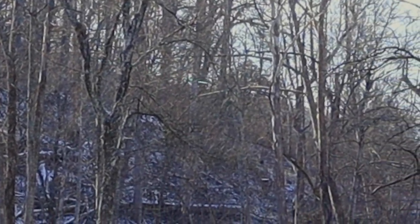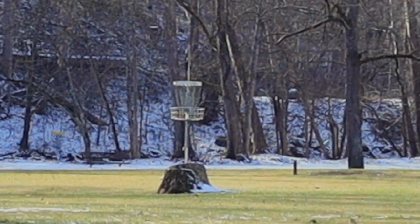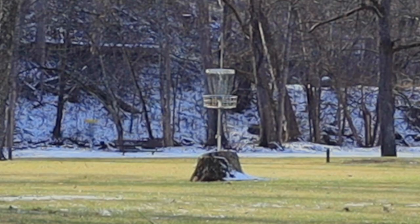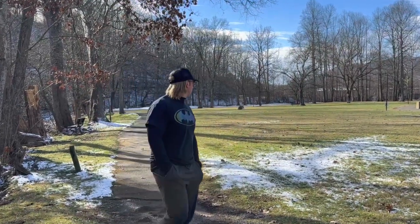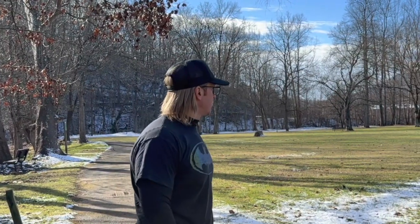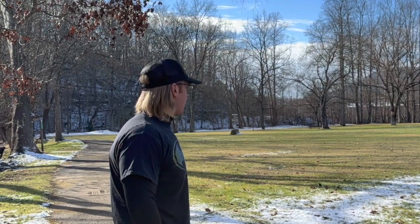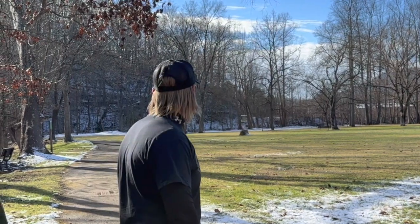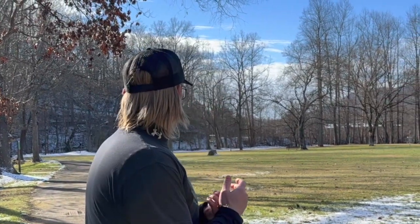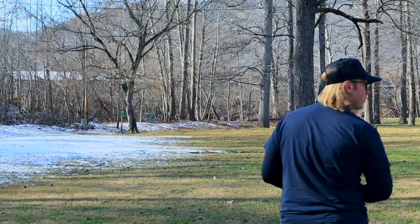Oh yeah, that's pretty nice. It's not insanely far but I feel like that's pushing into the 400-foot range — maybe right at 400. I think I could actually get that one to go pretty far. That's a nice flight. I already know this thing's got some flip to it.